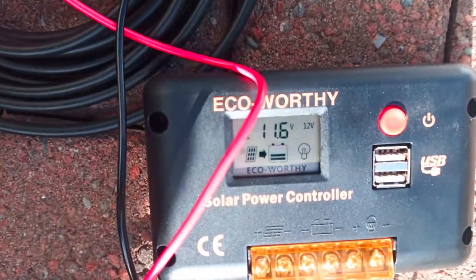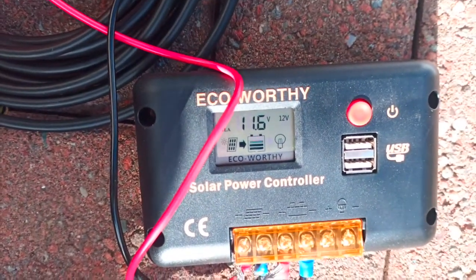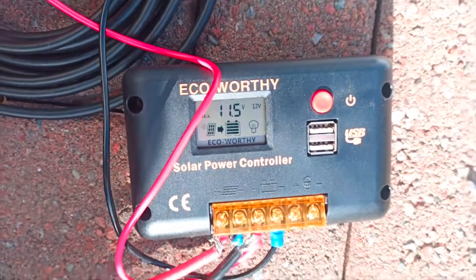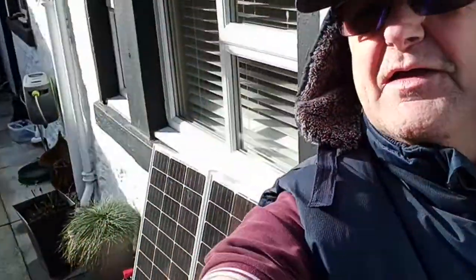Solar panel arrow pointing to the battery — that movement in the battery, that's the battery charging. So, all in all, I'm a happy bunny. I think this is actually going to be a bit of a success. I'm going to leave this for a couple of hours, then we'll come back and with this wee setup, we'll see how much of a difference it's done to the battery.